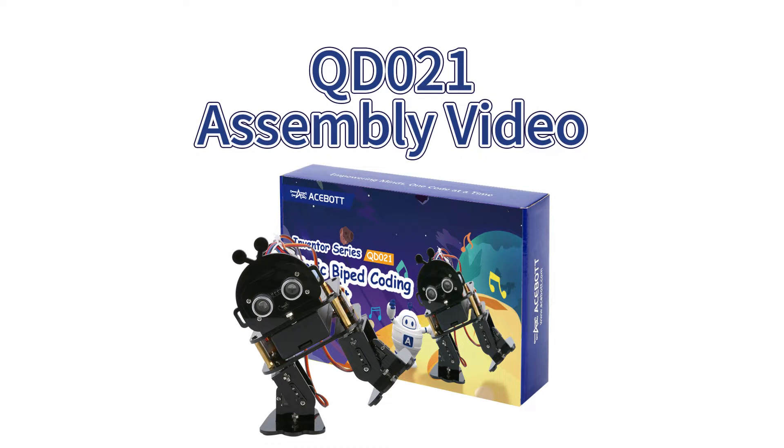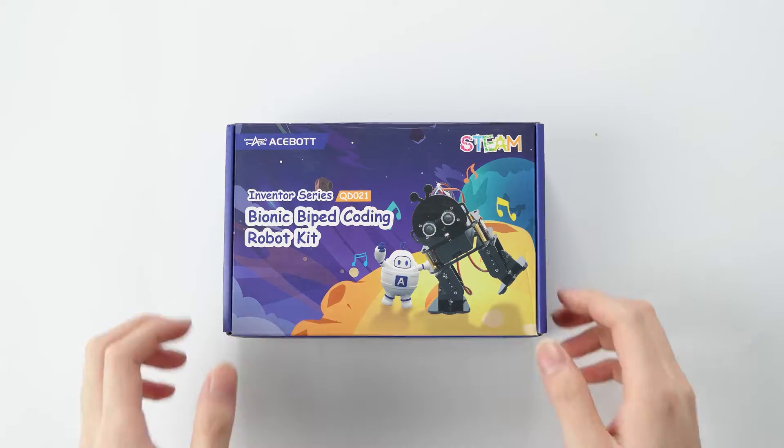Hello everyone, welcome to Acebot's video on how to assemble a biped robot. Today we're looking at how to assemble a biped robot, so let's get started.